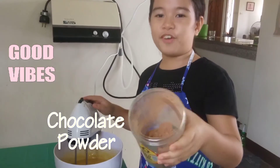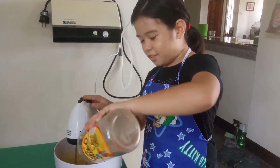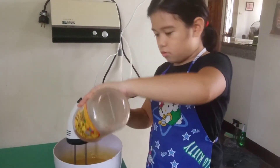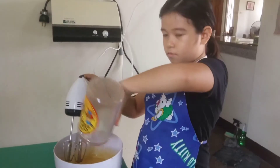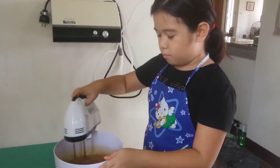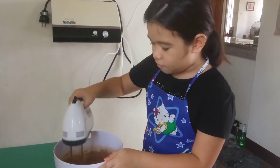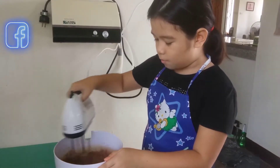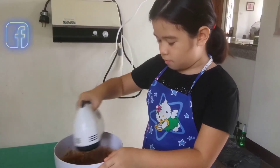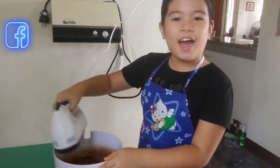I actually forgot how to make brownies. It always needs chocolate powder. I'm going to add that. There's the powder — it's turning brown.